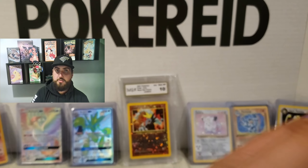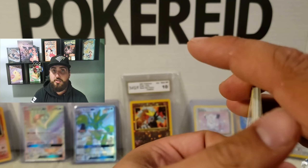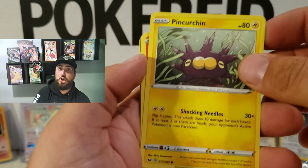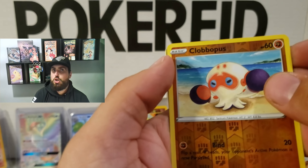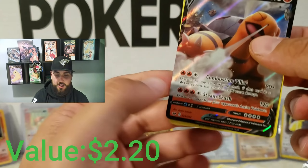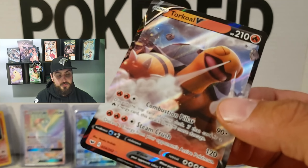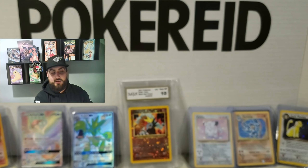Let's go ahead and do this. Bisharp, Evolution Incense, Phantump, Hoothoot, Pincurchin, Vulpix, Nickit, Baltoy. And — whoa! Okay, we got another V card. That's awesome — Torkoal V. Guys, we're getting really good cards out of these packs, I'm very, very happy about that. So I'm going to put this one in a sleeve as well, just to keep it fresh. There it is in the sleeve. Let's continue. That's still a really good card, I'm very happy about that.